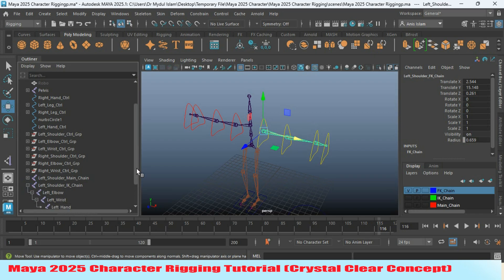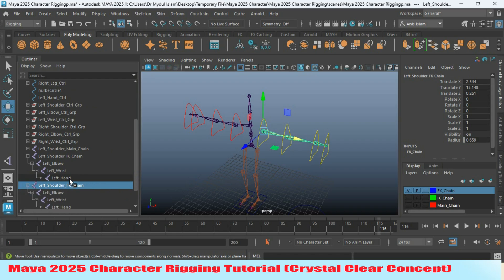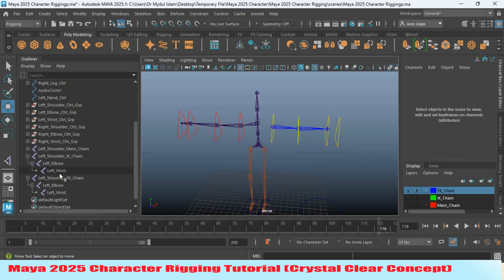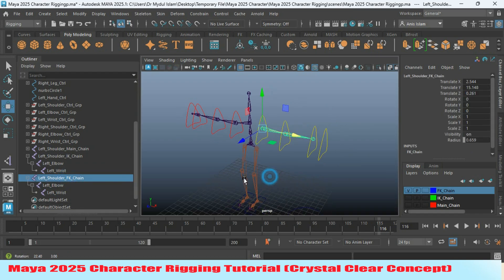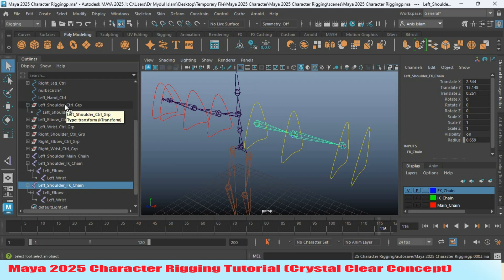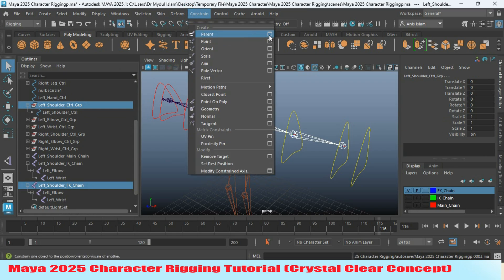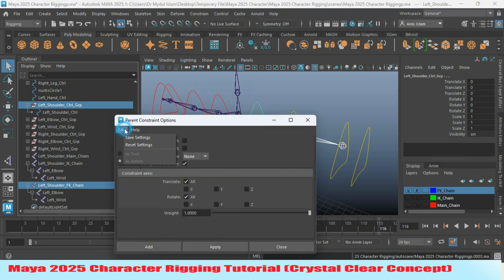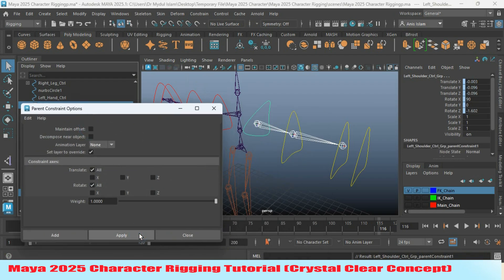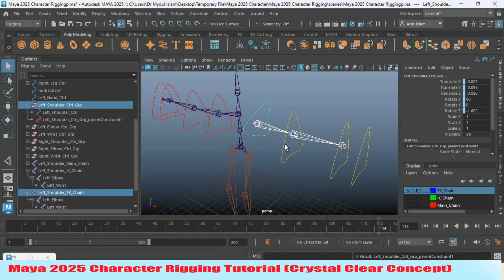From the IK chain and the FK chain, delete the hand joint. Now select the FK chain — first select the shoulder joint, then Shift-select the shoulder controller group. Go to Constraint, open the Parent Constraint option box, edit to reset the settings, keep Maintain Offset off, and click Apply. Do the same for the other two joints.